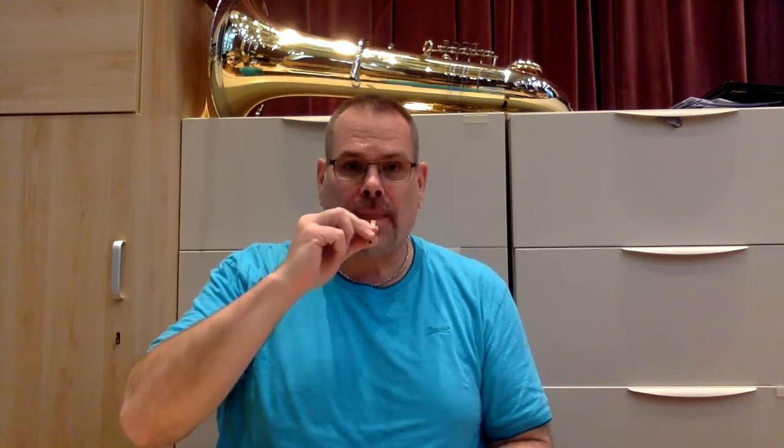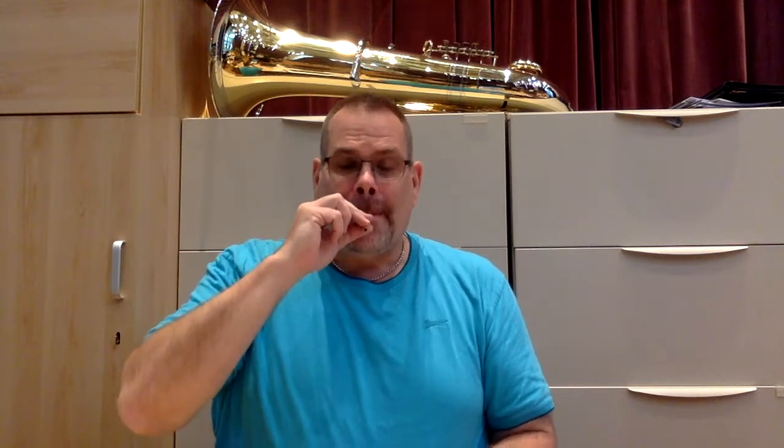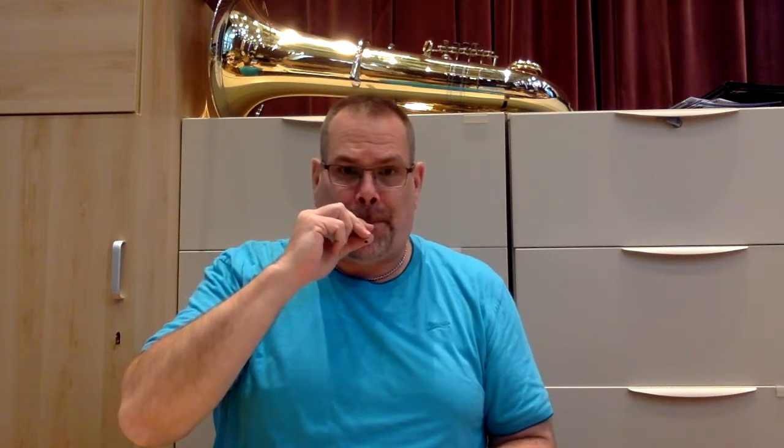We've talked about embouchure and embouchure face and oboe face in band class, and you should be able to now play a nice long tone on a double reed by itself. An essential technique for double reed players is to be able to produce a crowing sound.